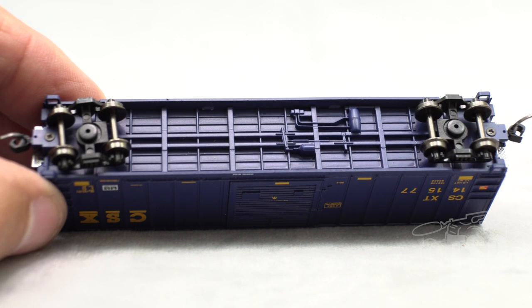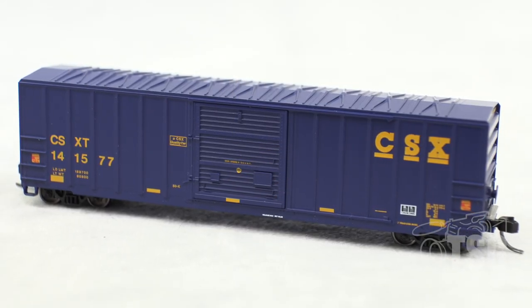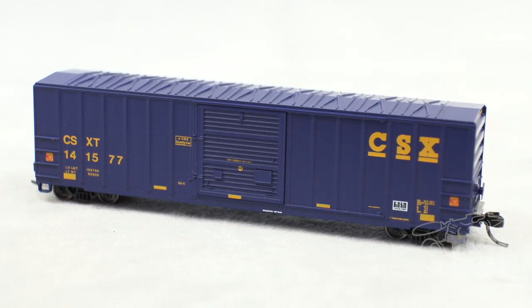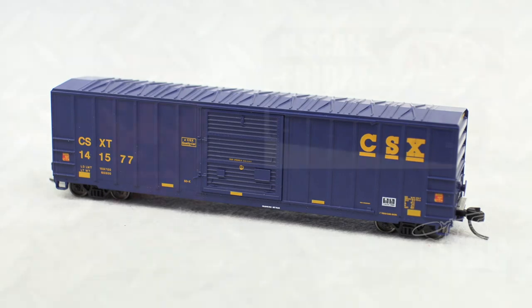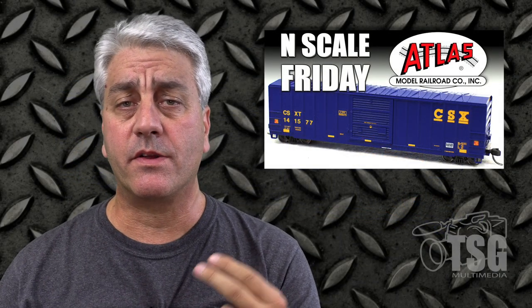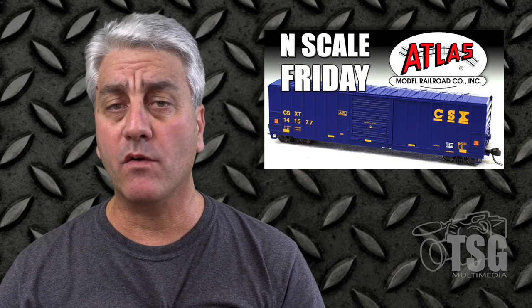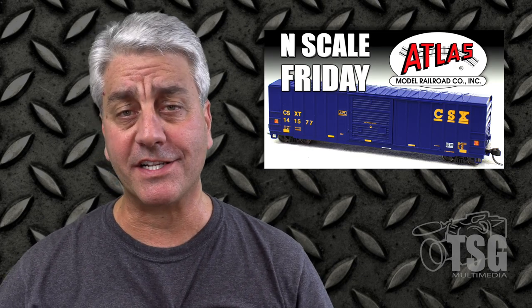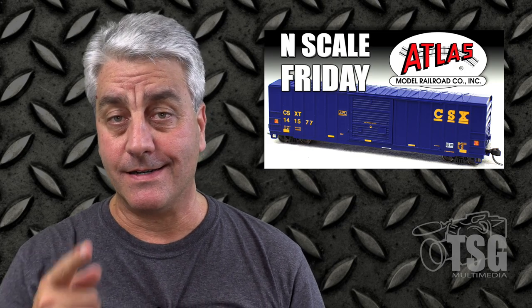So this is a nice one. It also has metal wheels. I think Atlas has done a really good job with this model. I love the fact that they have body-mounted knuckle couplers and metal wheels — that's a big bonus to me, because those are the kind of things I would normally replace. I have metal wheels on all of my personal collection and body-mounted couplers as well. So, good job, Atlas. I'll see you next time.